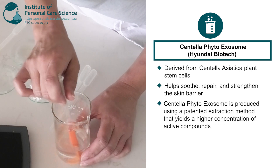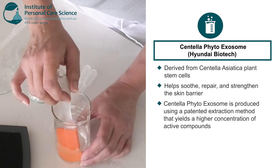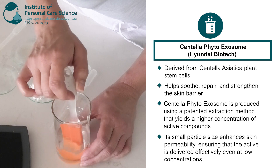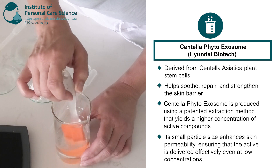The Hyundai Bioland Centella Phyto Exosome is produced using a patented extraction method which allows for a high concentration of active compounds to be obtained. Its small particle size enhances skin permeability, ensuring that the active is delivered effectively even at low concentrations.